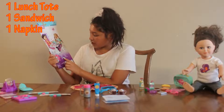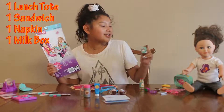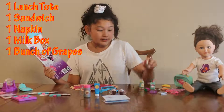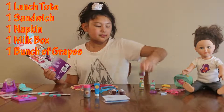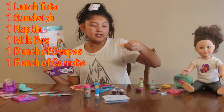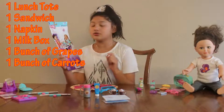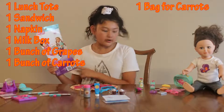Fourth, we have a milk box — it's very cute, it comes with a cute little purple straw and it's organic milk. Then we have a bunch of grapes — very adorable. Then we have a bunch of carrots in a bag — they're very adorable. They do not have the green tops on them, and we have a bag for the carrots.